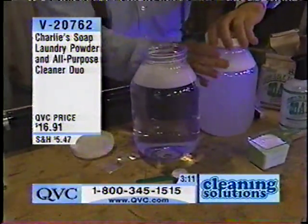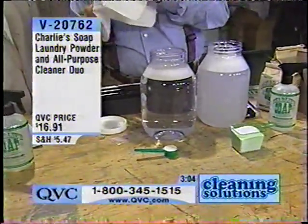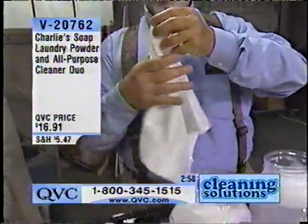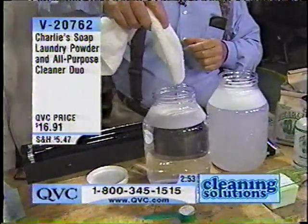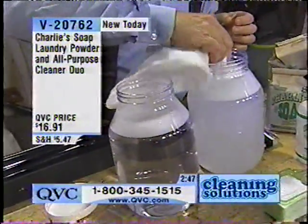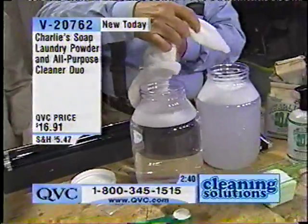This is a dip test. I want you to see what exactly happens to your clothes. This is 100% cotton — it has no brighteners on it. It's 100% cotton and it's not bleached or brightened. I'll take one corner and put it in Charlie's soap. It still looks pretty much the same. Again, biodegradable — that's important. Phosphate-free. And over here, this is in the leading brand — the absolute leading brand. If you cut down the lights, you might be able to see the glow on that.